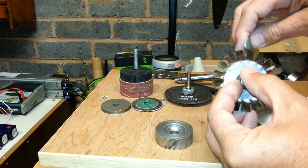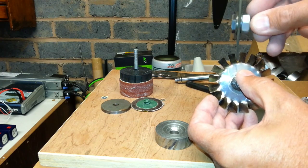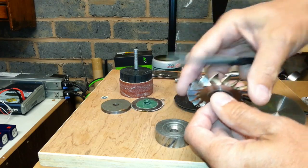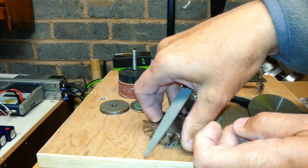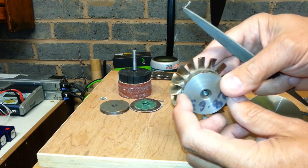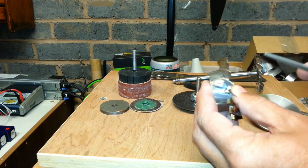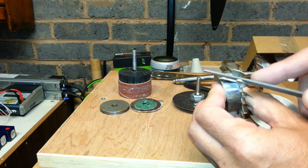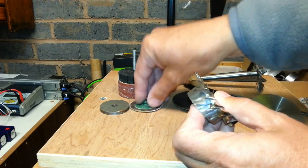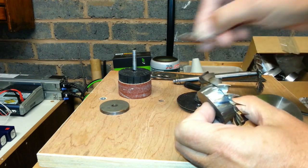Either with a file or a slitting wheel, you can get down there and clear that root out. Put your block on so you know you've got the same depth. Then, using the piece in a vise, you can file that off. Or you can go in with an abrasive disc and get it that way.